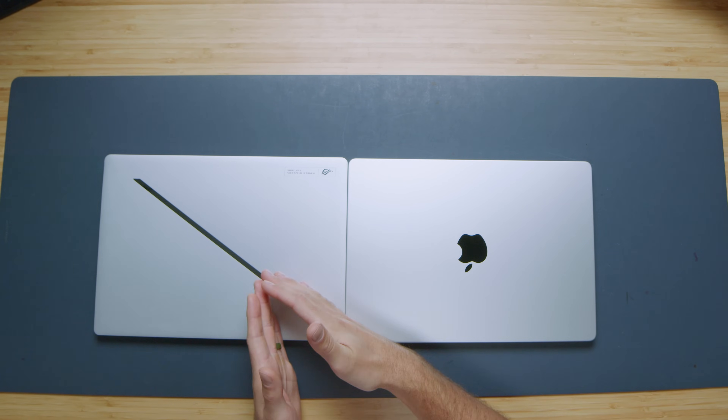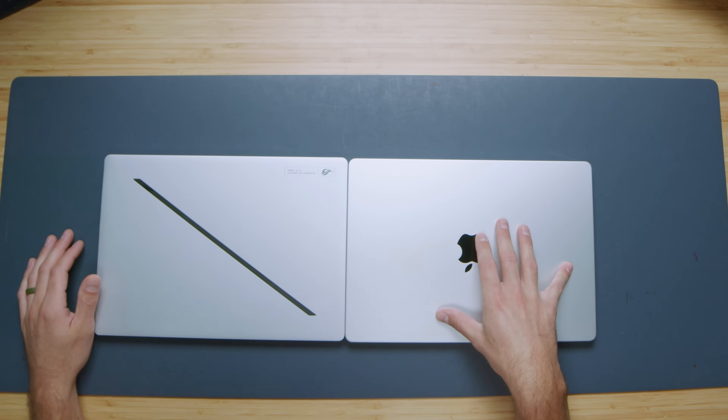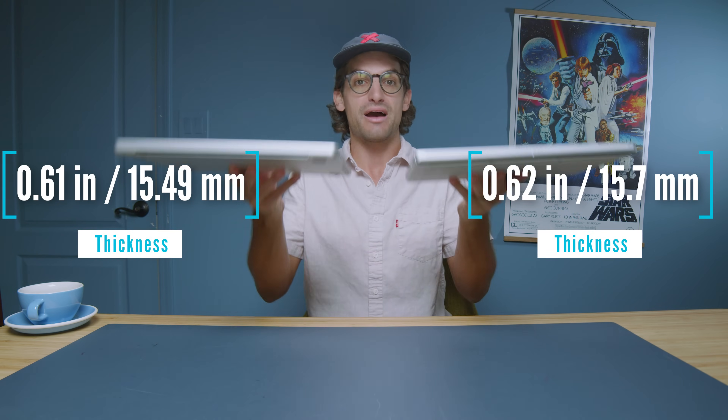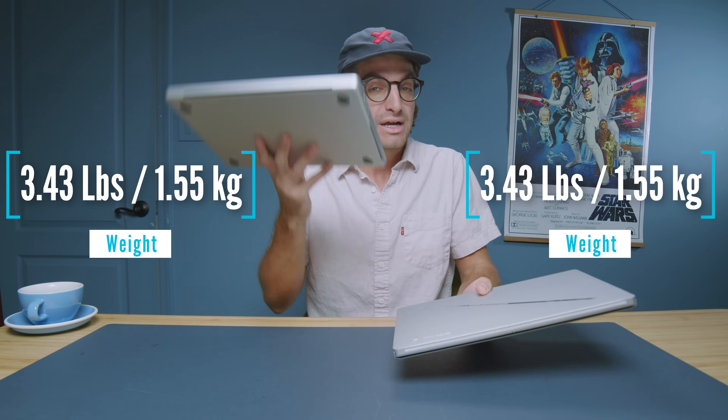Looking at the build quality, these devices are very similar in appearance outside of the slash on the G14 — I'm on the no-slash team. The weight and thickness are very similar; the MacBook Pro 14 M4 Pro is slightly thinner. The G14 feels slightly lighter, but the MacBook Pro has thicker aluminum materials — it feels more dense and rigid. Pushing on the top cover, both have very little depression, but the MacBook Pro feels a bit more rigid.